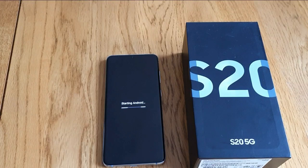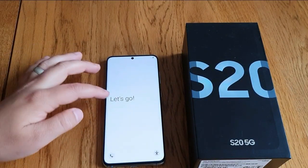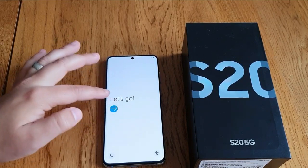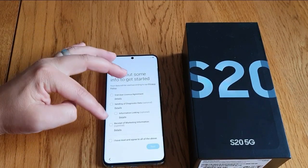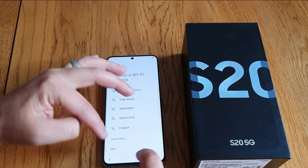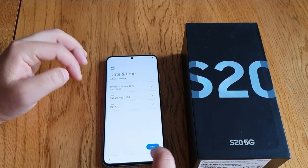There we go — it's going back to factory reset, everything's been wiped. Now the phone has gone back to factory reset, just like when you first bought it brand new.